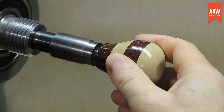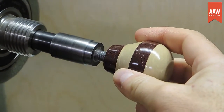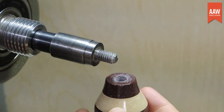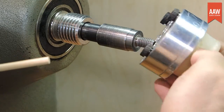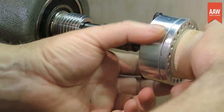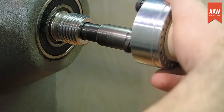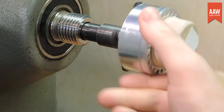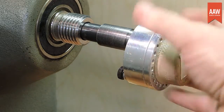Here we see a mandrel used to turn bottle stoppers. When the tailstock is removed to shape the top of the stopper, it's best if the mandrel is secure in the lathe spindle. Another and perhaps better use case is when making jewelry pendants. I attach an eccentric faceplate to the mandrel. When it spins off center, there's a better chance of the taper loosening in the spindle, so I always want the drive secure.